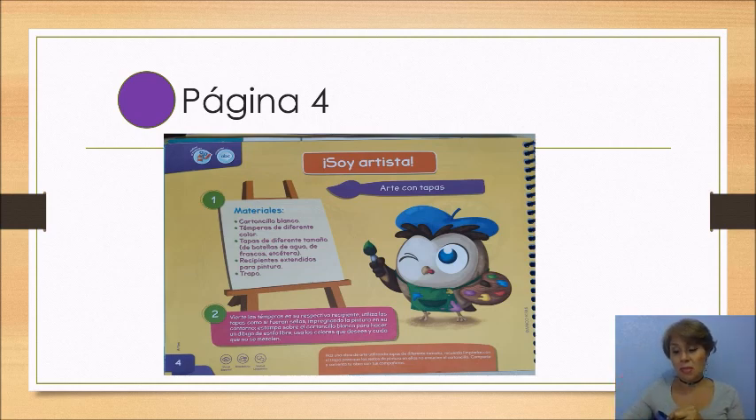Y vas a ocupar tapitas de plástico de diferente tamaño. Puede ser de suavitel, puede ser de garrafón de agua, de envases de refresco, de las tapas que tú tengas. También necesitas un plato extendido y un trapito. Fíjate bien cómo vamos a trabajar.